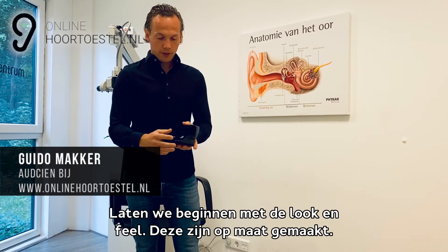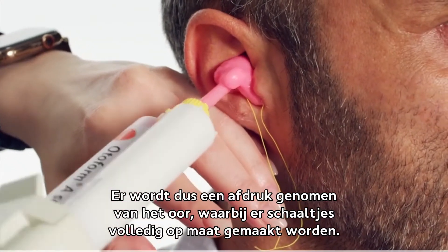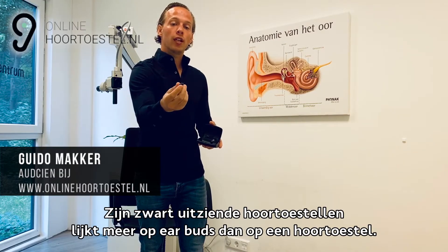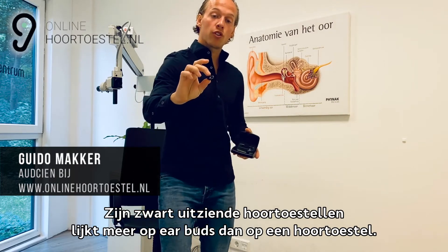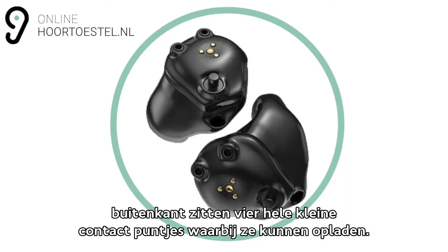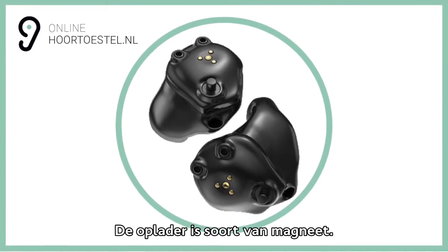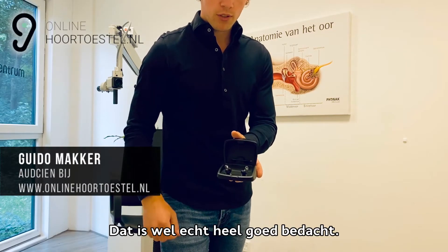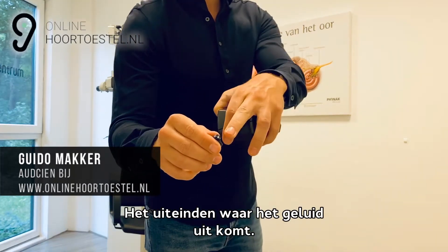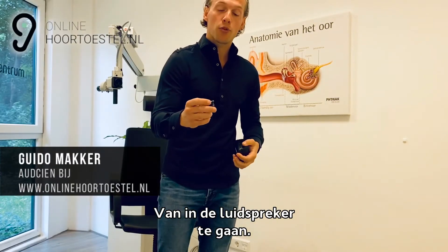Laten we beginnen met de look en de feel. Deze zijn op maat gemaakt — er wordt een afdruk genomen van het oor, waarbij de schaaltjes volledig op maat gemaakt worden. Het zijn zwart uitziende hoortoestellen. Het lijkt meer op earbuds dan op een hoortoestel. Rechts en links is duidelijk aangegeven door een R'tje. Aan de buitenkant zitten vier kleine contactpuntjes waarmee we ze kunnen opladen. De oplader is een soort magneet — echt heel goed bedacht. Aan het uiteinde zit een klein wit filtertje dat de oorvet tegenhoudt om in de luidspreker te gaan.